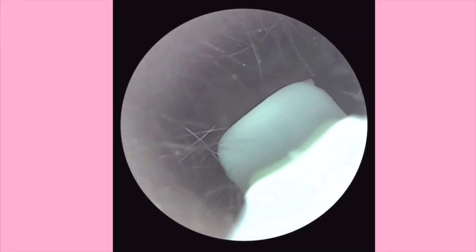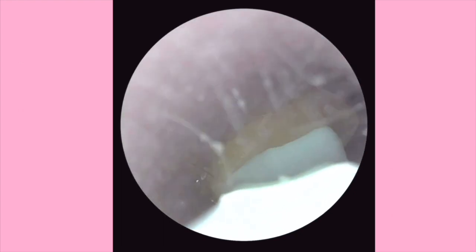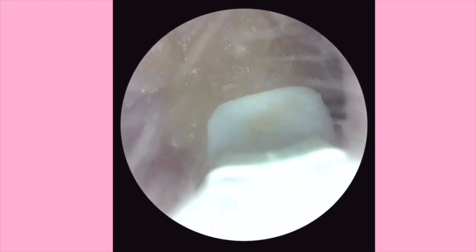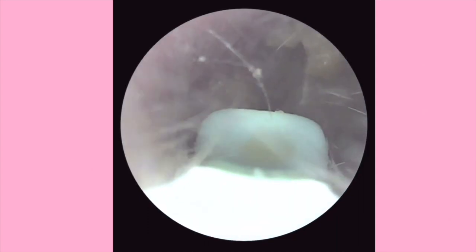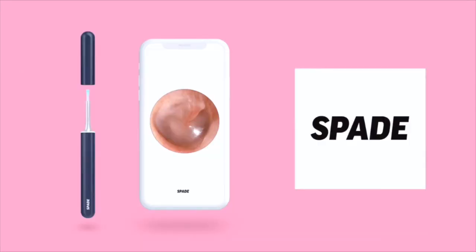Now's the fun part — let's see what's inside. Is that a piece of wax? A very cool feature on the Spade is that it allows you to take pictures and video inside of your ear. It is important to note that it is a more zoomed-up version, meaning the wax isn't actually as big as it appears on the screen. It is just a tiny amount but it's zoomed up so you can see. I think it's cool — for someone like me whose ears fill up constantly, this device is perfect.